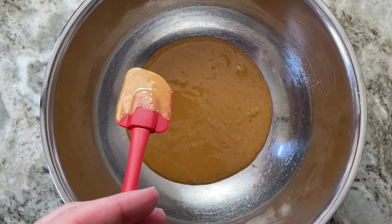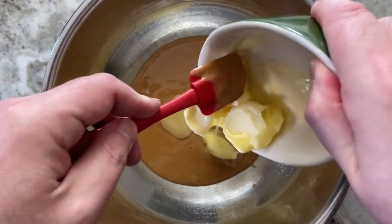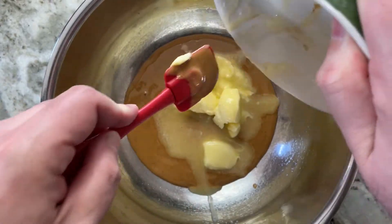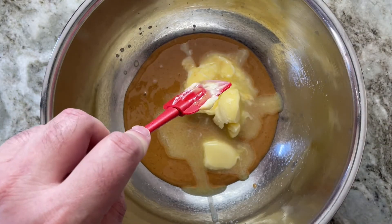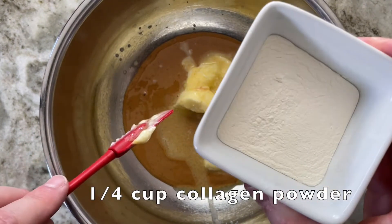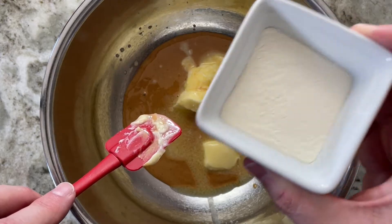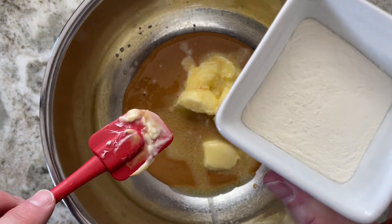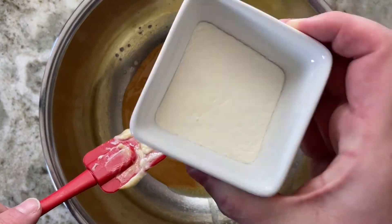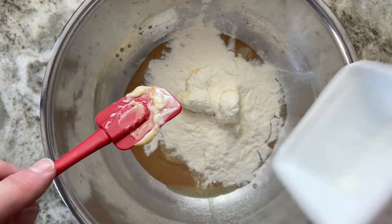I'm going to use six tablespoons of unsalted butter, and I softened it by microwaving it a bit. Next we're going to add a quarter cup of collagen powder. You can get this in most grocery stores — they sell it in the pharmacy sections, and Costco sells it too. Even if you have collagen pills, you can use those — crush them in a blender and you'll have it.